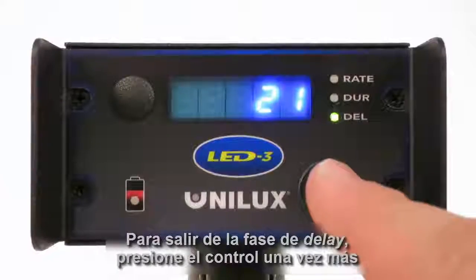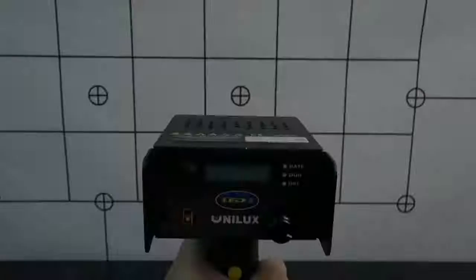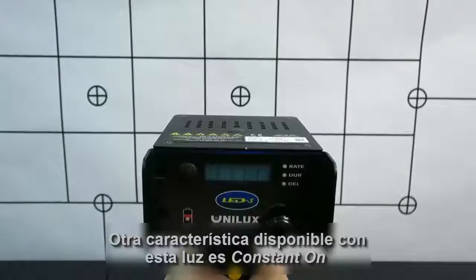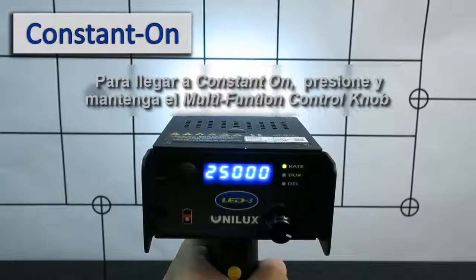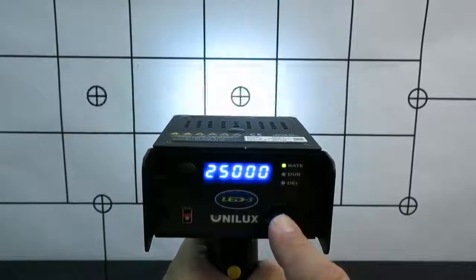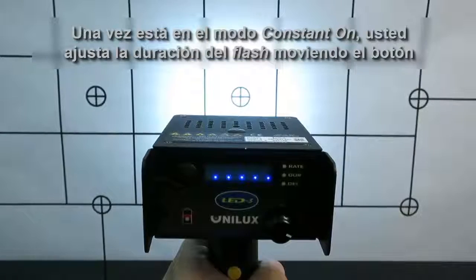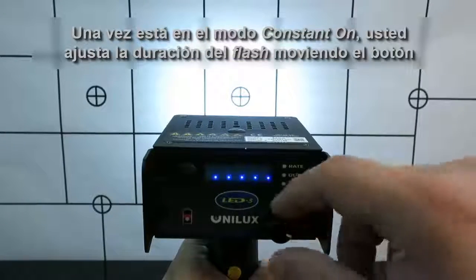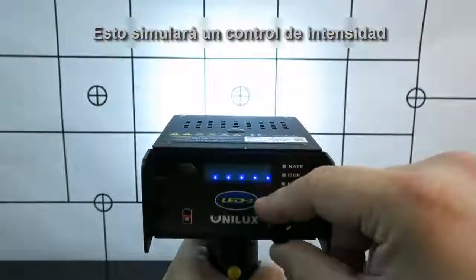To get out of phase delay, push the control knob one more time and you will return to flash rate control. Another feature available with this light is constant on. To get to constant on, press and hold the multi-function control knob and release once the display shows 5 pixels. While on constant on, you adjust the flash duration by turning the knob. This will simulate an intensity control.